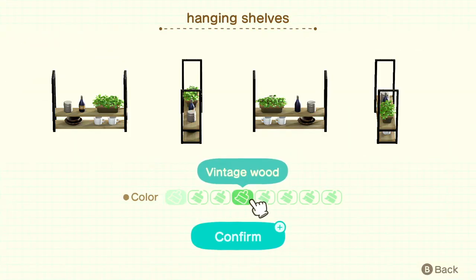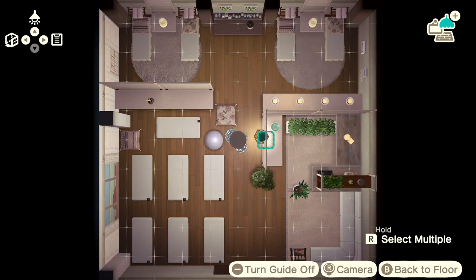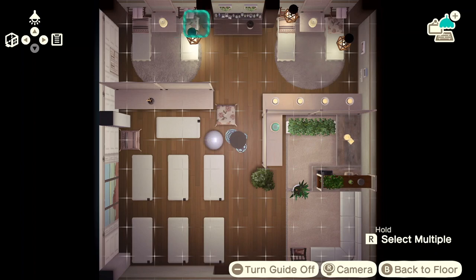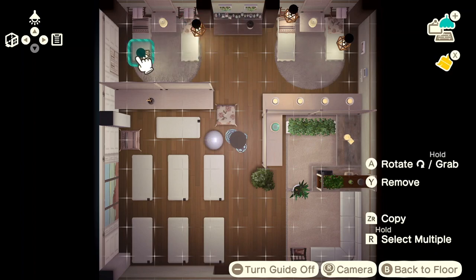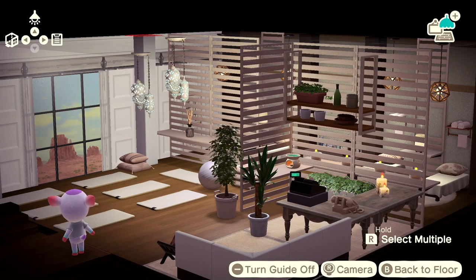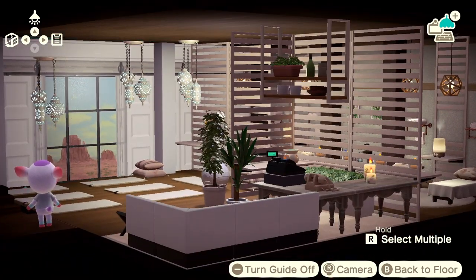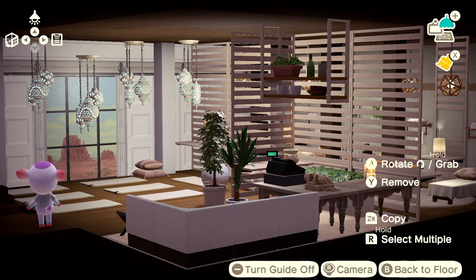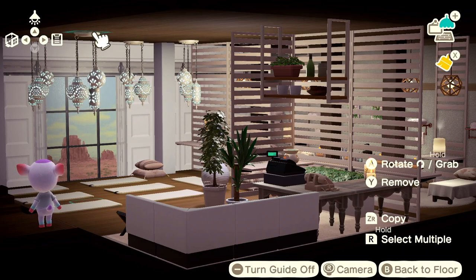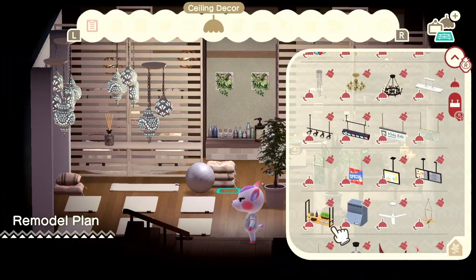I'm going to finish working on the yoga studio, and then once we're upstairs in Diana's loft, I'll come back and discuss some more of my thought process there. Before I get going, there is a list of all of the items that I used both upstairs and downstairs at the end of the video — it's something new that I'm trying out. So let me know in the comments if this is really helpful for you and if you'd like me to include an item list in every video moving forward.